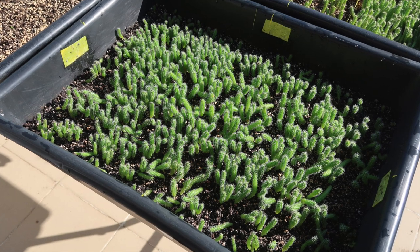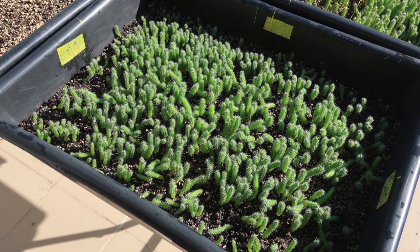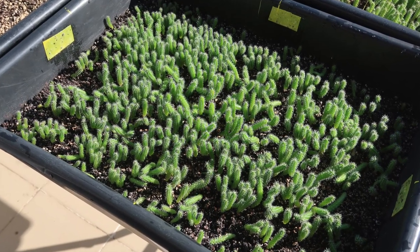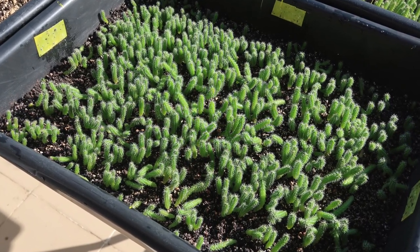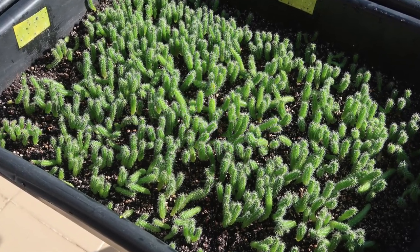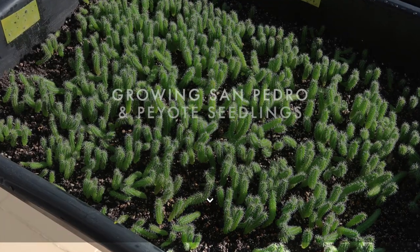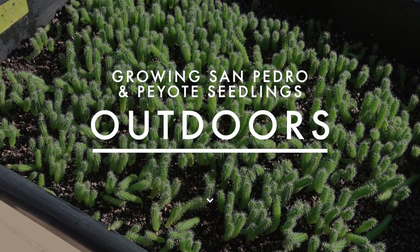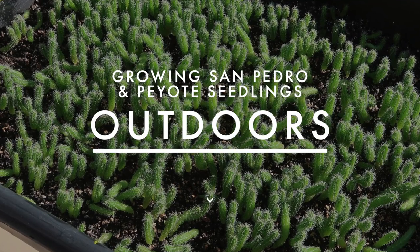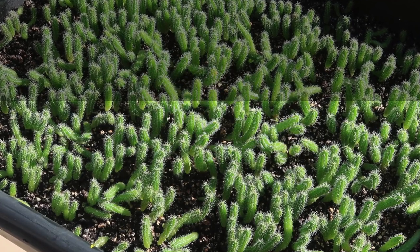Hey everyone, this is Gerry with San Pedro Mastery. This video, and the following one coming up soon, may be useful to those of you wanting to grow the San Pedro from seeds — San Pedro, but also its relatives in the Trichocereus family, as well as the Peyote and others. Today I will talk about growing San Pedro seedlings with natural light outdoors, and very soon there will be another video about growing them indoors with either natural or artificial light.